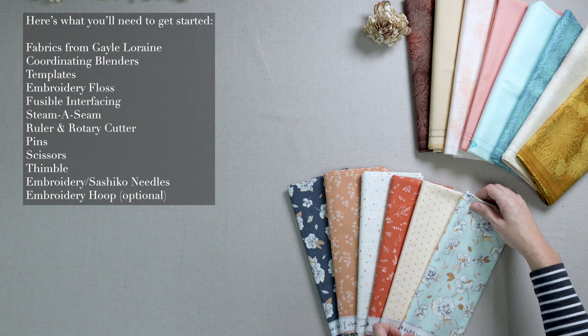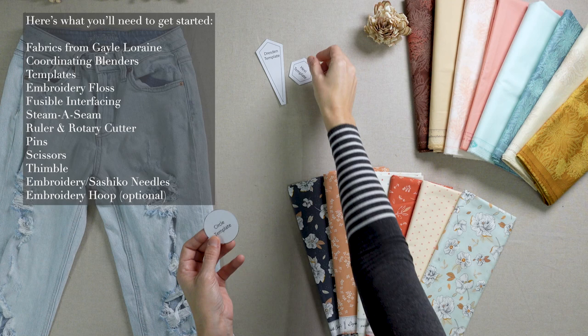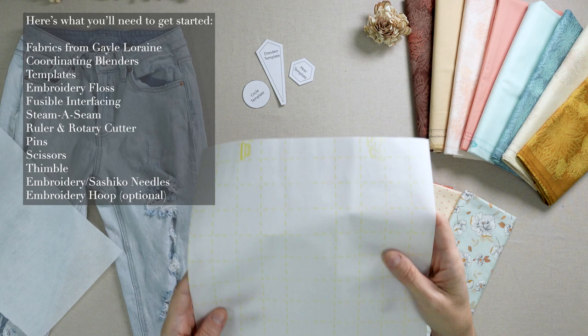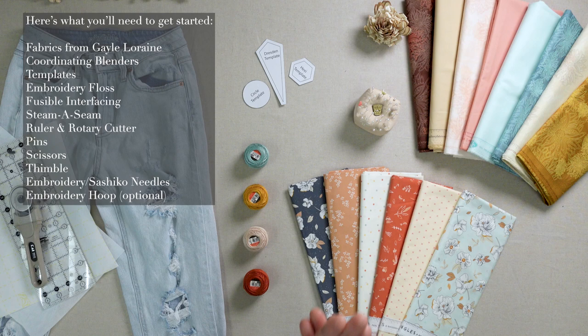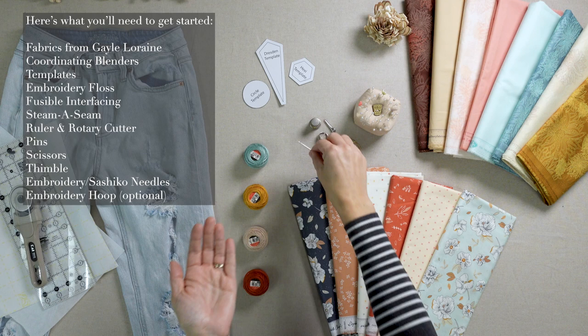Coordinating blenders. Jeans that need to be mended. Templates. Embroidery floss. Fusible interfacing. Steema Seam. Ruler and rotary cutter. Pins. Scissors. A thimble. Embroidery or sashiko needles. And an embroidery hoop, optional.